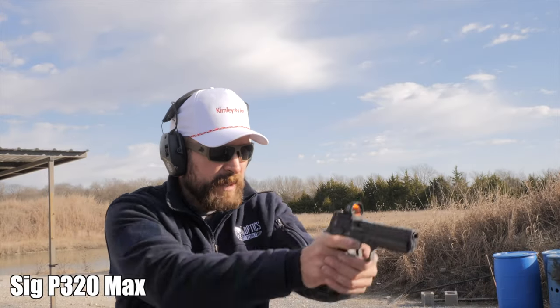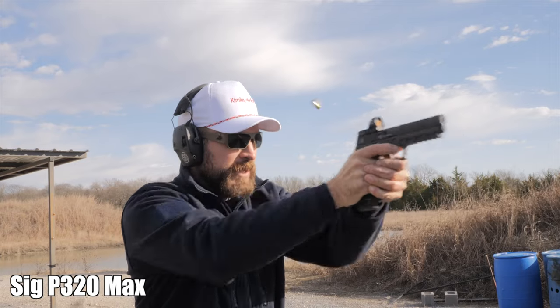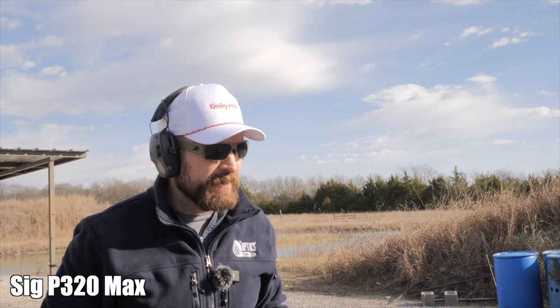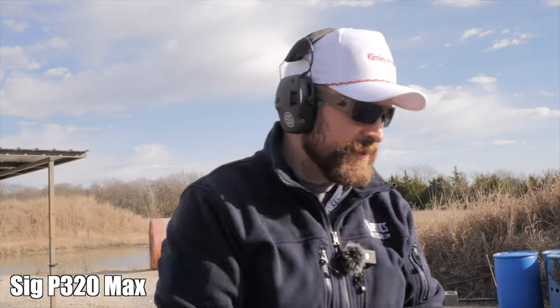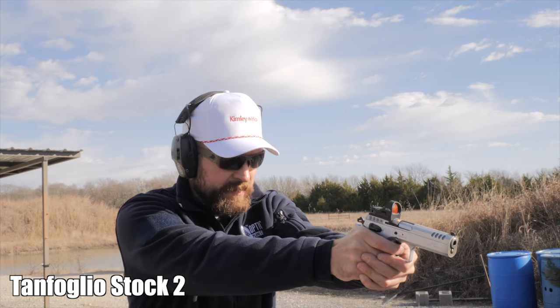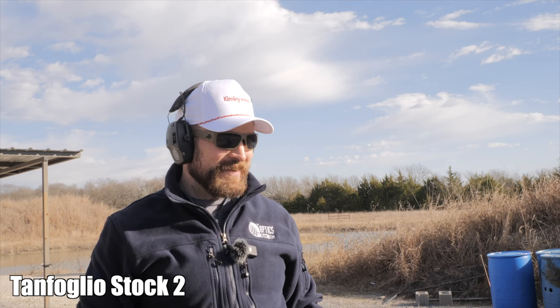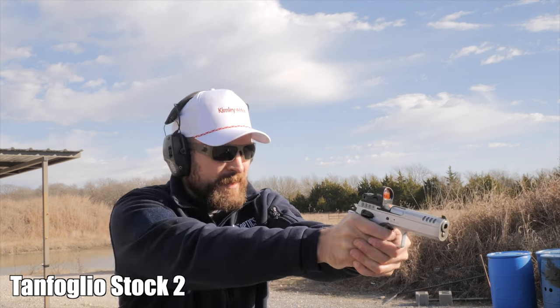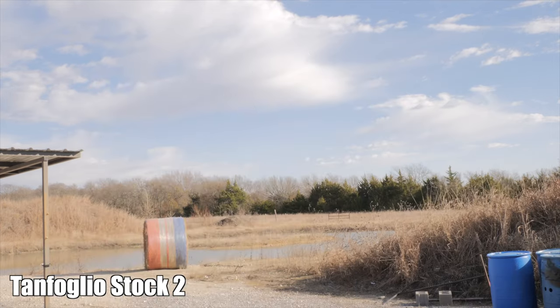Sig Sauer next — the Sig trigger is definitely longer and I paid for it: 2.85. I know I can do better. Second run: 2.19, that's more standard, par for the course. Tanfolio — that Trijicon MRO dot is way better, it's an unfair advantage for the Tanfo. That felt great — 2.16. Second run also pretty brilliant.